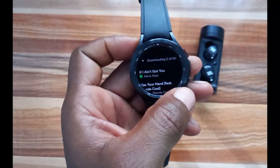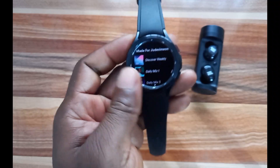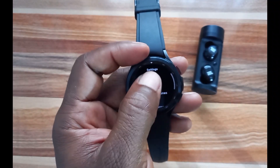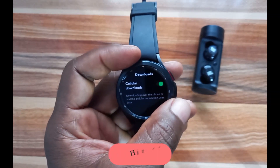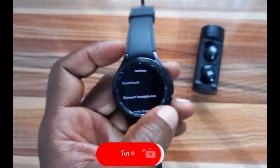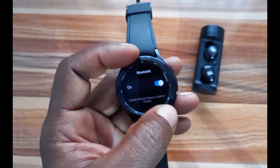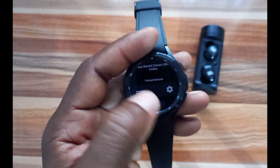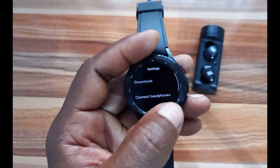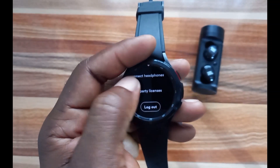Scrolling down to the bottom you can see Settings. Go to the Settings tab and toggle this on — this will allow the Galaxy Watch 4 to download tracks automatically. To connect headphones, you can do this from the Settings app on the watch. I have a Bluetooth headphone already connected. If you want to log out, just tap on this and it will log you out from the Spotify app.